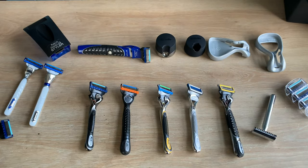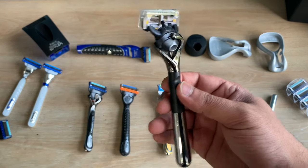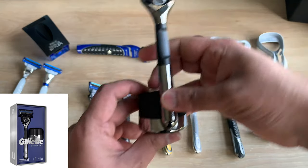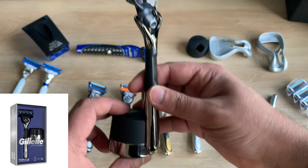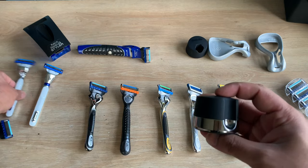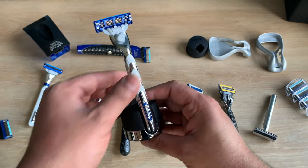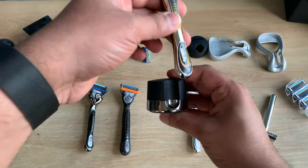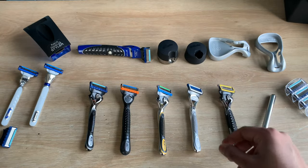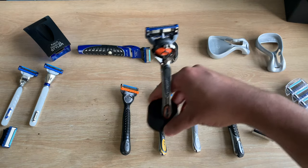They also come with all sorts of fancy handles — this is a special edition handle available on Gillette's website and it comes with a nice magnetic stand. This magnetic stand also works really well with the Gillette Mach3, however it does not work with the Fusion range.